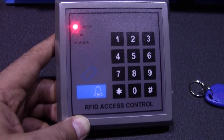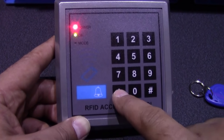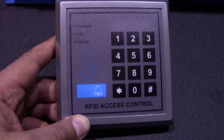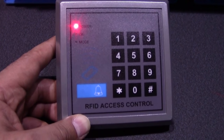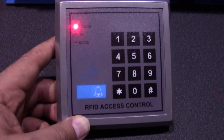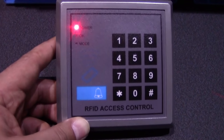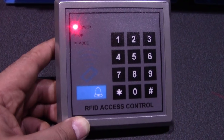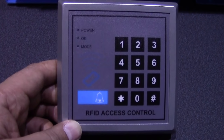For the second tag, press one again since we're back in management mode, scan the second tag, assign it code 0-0-2, press hash to save, then press star for the full save. Both tags are now stored — green light confirms tag one is recognized and tag two is recognized. For any extra tags, you get ten in a pack and program them as 0-0-3, 0-0-4, and so on. The code is just there to ID the tags — it doesn't really matter what number you use.